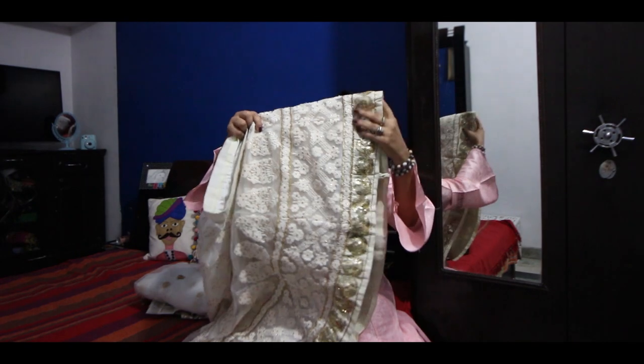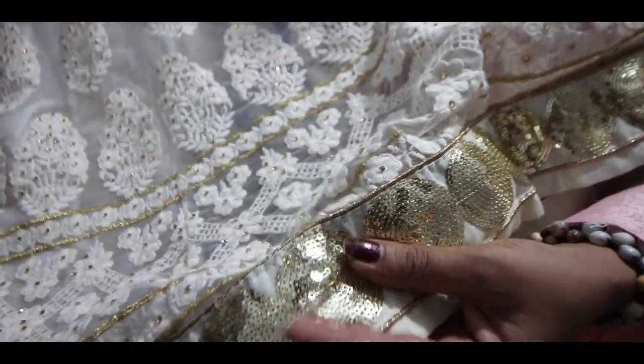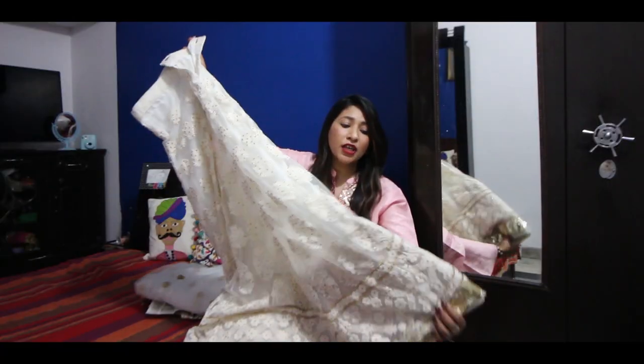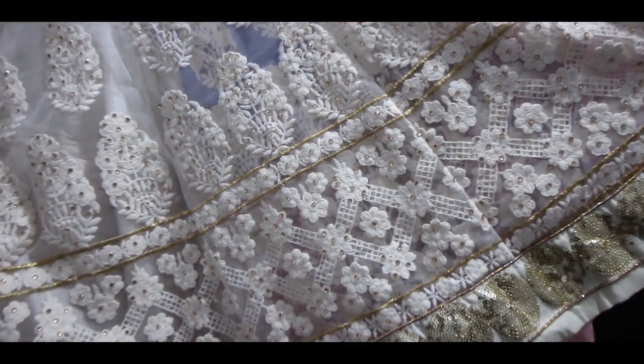At the bottom, if we look, there's a type of sequin work — I'll show a little more in close-up. It's sequin work at the bottom and it's overall, both front and back. It's very beautiful work; no thread is coming out from anywhere. I really, really liked it.